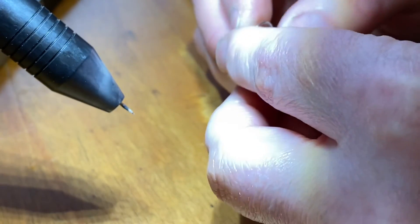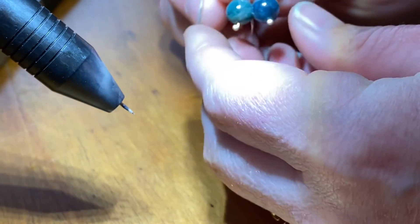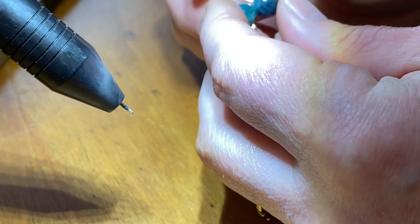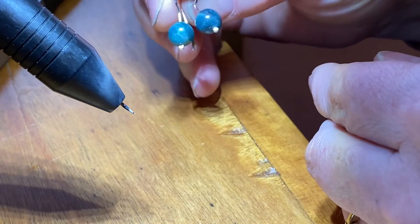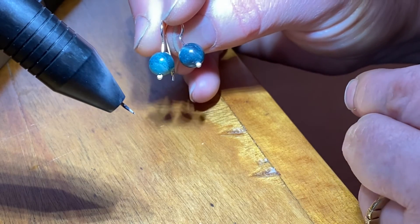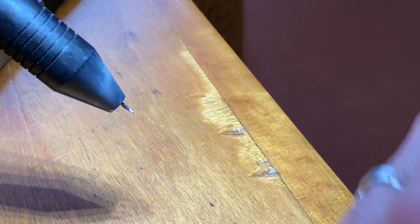And there it is. If you find that they're uneven, you can just do another weld and put your tweezers where you want the ball to stop, and it'll get them to be pretty even. There it is — a nice little pair of simple earrings. Thanks for watching!